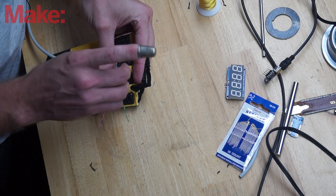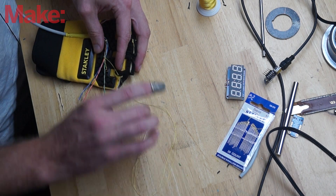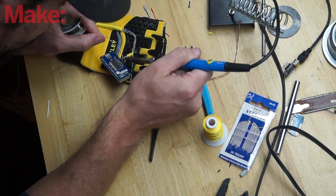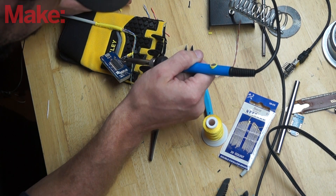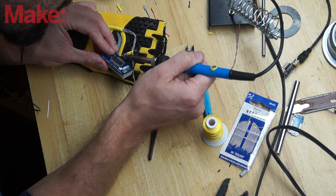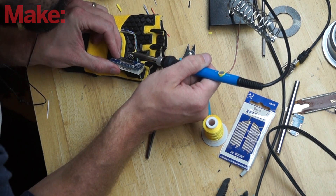So I started with a glove, cut off the fingers, and started mounting the electronics on it. The display went on the back, the trinket went on the back, and for the switch, I opted not to use a flexible switch. Instead, I 3D printed this little enclosure that holds a momentary switch. I wanted something that I knew could take thousands of high fives through the weekend.